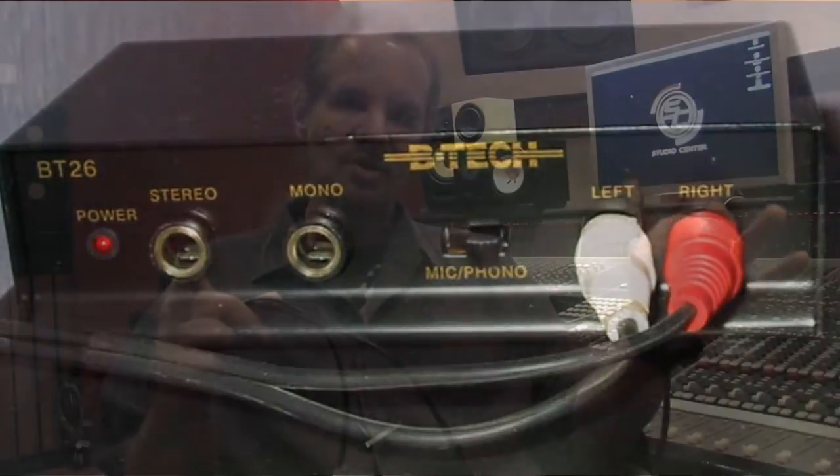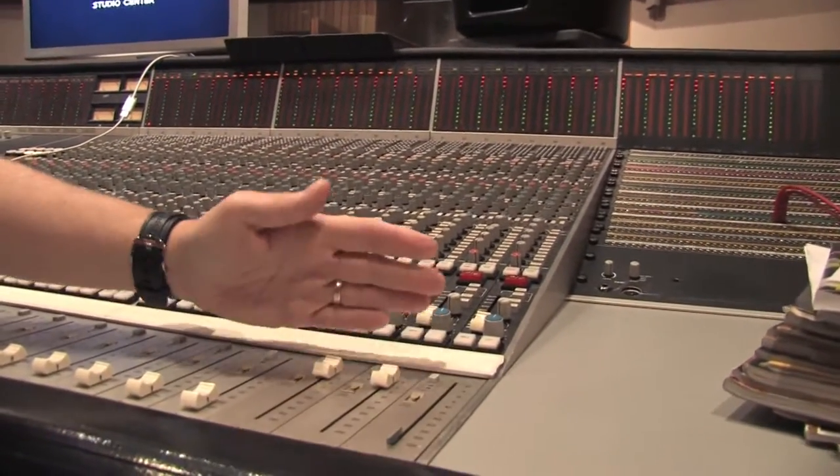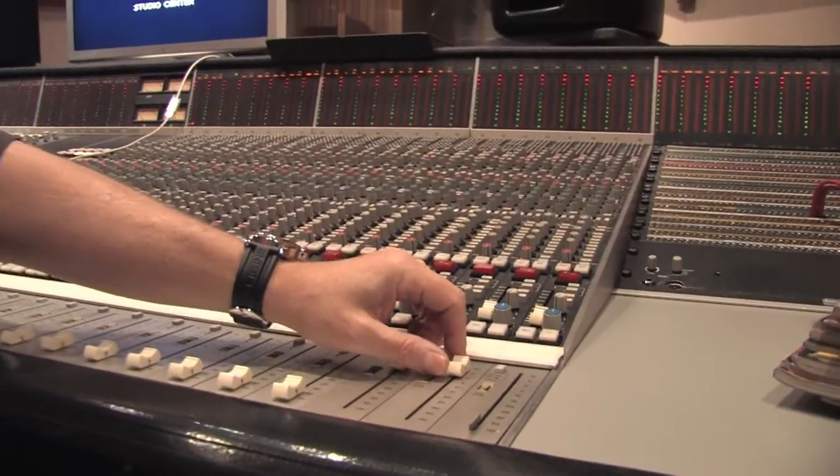If you have a professional phono preamp, it's going to have balanced outputs that can be connected to a mixer or to a professional piece of gear. Once you have that output ready, you put it into a direct box, or you put it to a line input to a mixer. The line input of the mixer then comes through channels in the mixer and is brought up just like any other device on the faders and goes to your master output. So that's how you do it.